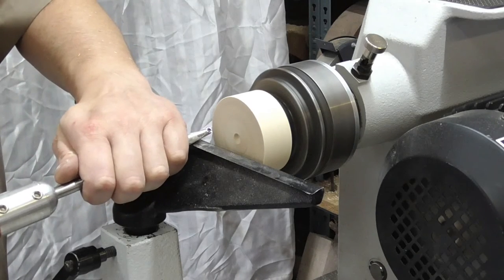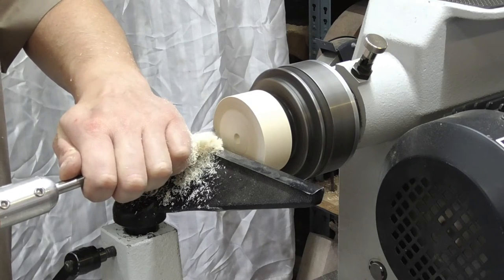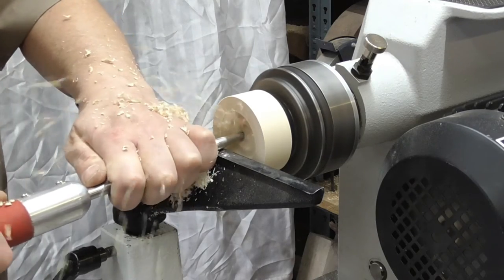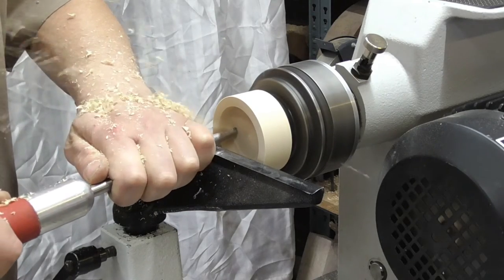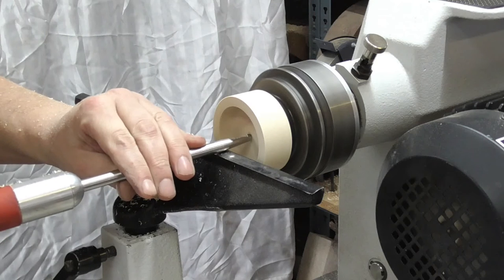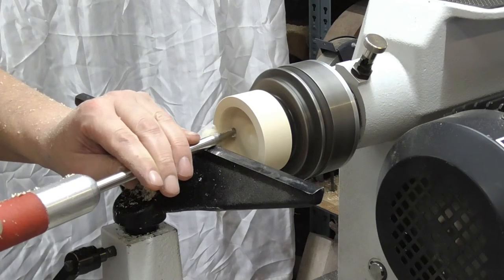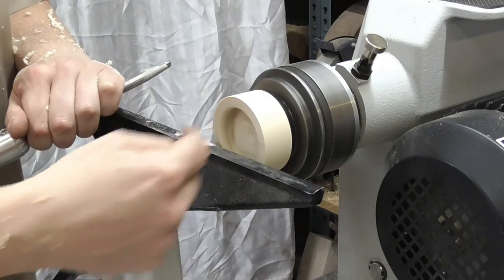I'm going to start just by cleaning up this edge here with a nice little bit of shear scraping, and then we'll cut in. The thing I like about this tool is that I can do a nice finishing cut across the bottom by shear scraping and run into the corner, which produces a nice clean undercut that the threading tool can go into.